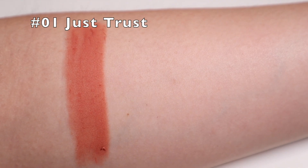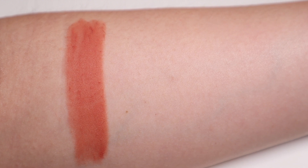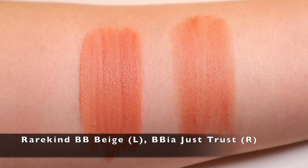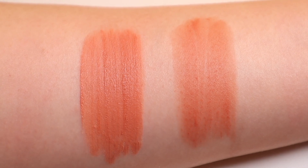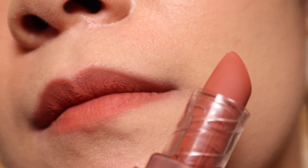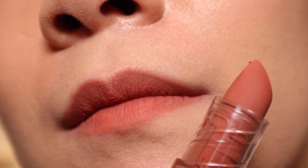Now that we have gone over the texture and formulation of these Bia Last Powder Lipsticks, it is time for us to take a look at the swatches of all colors in this release as well as compare them to colors in other lip product lines already available on the market. Number one, Just Trust is a Coral Beige. This is almost the same color as Rare Kind BB Beige, but I sense a little more pink in Just Trust. This is a standard neutral tone base lip color.